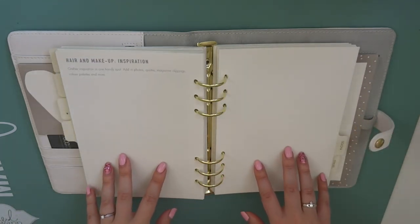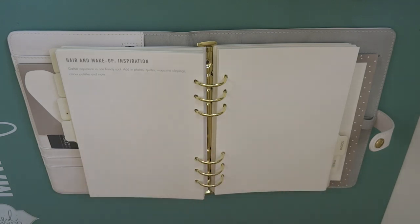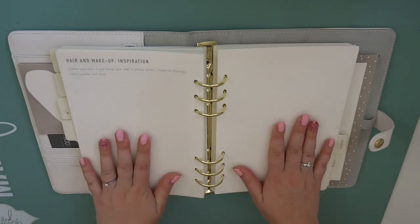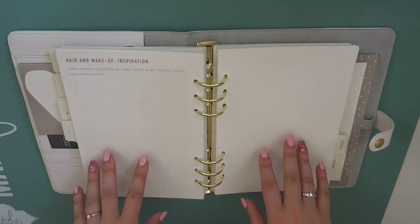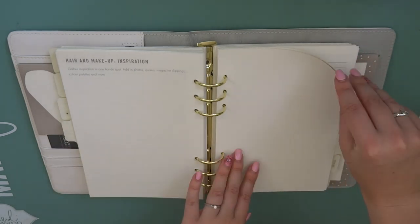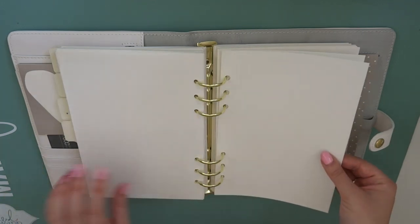Then we've got hair and makeup inspiration. I'm so not into makeup, so I will probably just have the most simple natural makeup on the day. But hair is - oh, I am so excited to plan out my hair. I actually already know pretty much what I want, so I can't wait to make this little vision board here. And I could do it for the bridesmaids as well - there are two pages again.